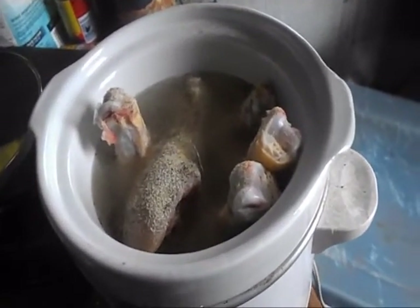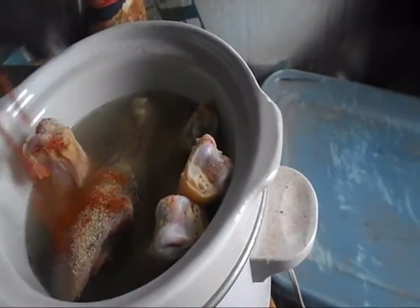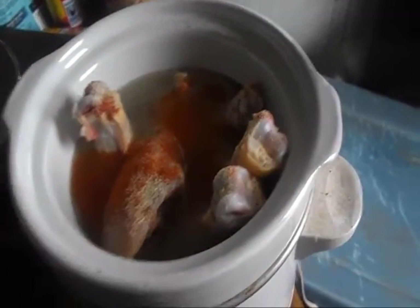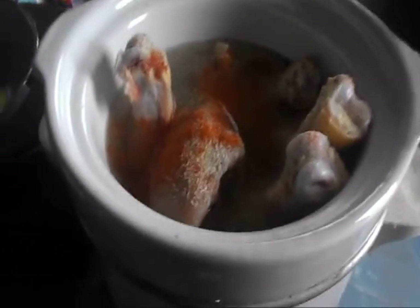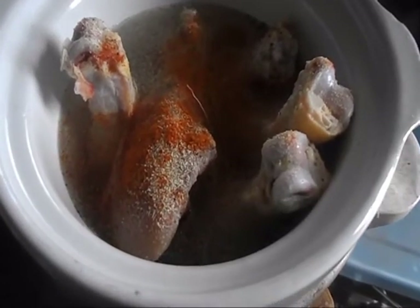Just a little bit of cayenne for just a little bit of heat. I'm going to mix this up, put the lid back on it, and let it cook again. I'll bring you back later.